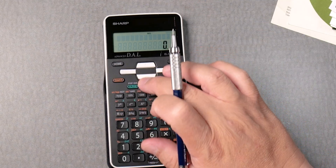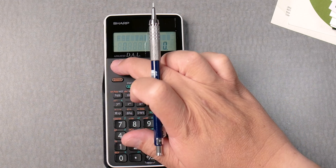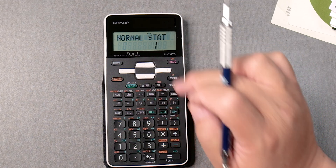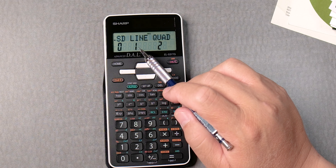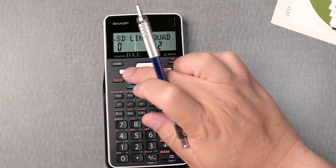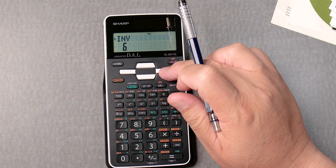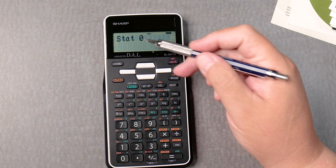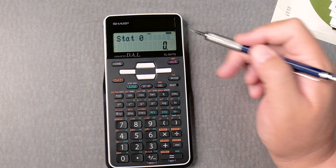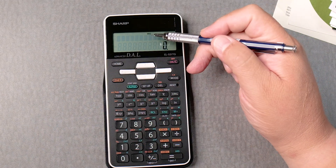Let's press setup. I'm not sure what that is. Press setup again — let's go home. A mode: Normal, Stat. In stat mode I guess you get into standard deviation, linear regression maybe, quadratic maybe. Exponent, logarithmic, power — that's nice. And inverse, and standard deviation. Press zero and you get into a stat form. It says Stat and you can add the values. Press home to get back to the home page.